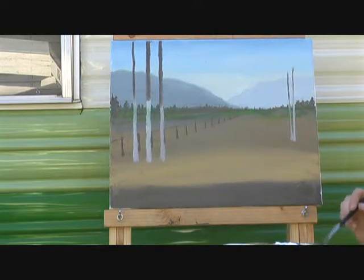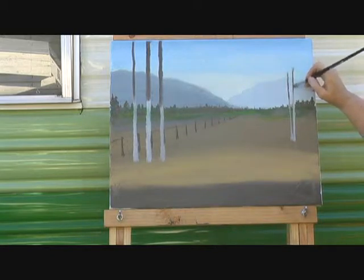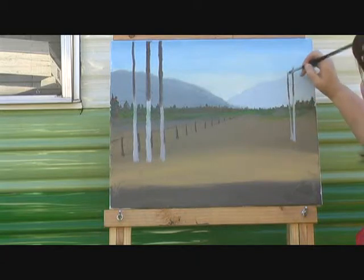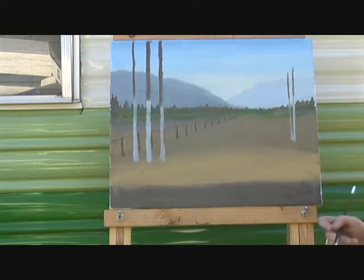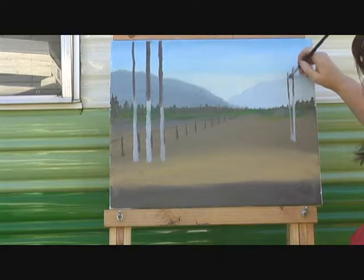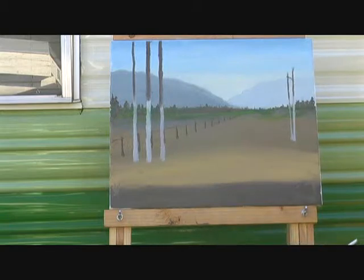Looking at this, I think that's just a little bit bare, so we're going to fill that in just a little bit. We probably want just a few branches here, but not much. Actually, I think we'll put in branches later. What we're going to do here now is put in some leaves.